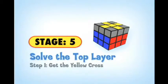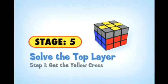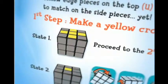Now that the first two layers are solved, our goal is to solve the top layer, which is done in two steps. The first step is making a yellow cross. One tip is that the yellow edge pieces on the top U-face do not need to match the side center pieces yet. Our first goal is to match the yellow pattern on the top U-face to one of the yellow patterns shown in the solution guide illustrations. If you have the yellow cross pattern, you can skip this step and move on to the second step of Stage 5. If you don't, match your cube to one of the other states.